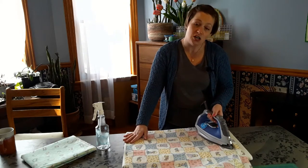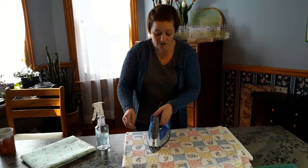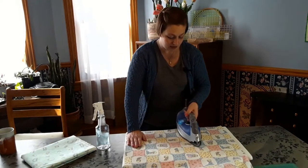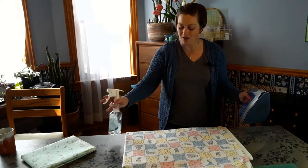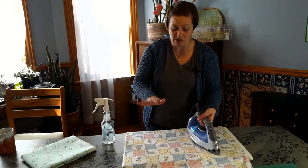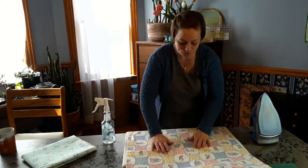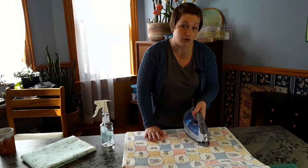The 45-degree angle to your selvage is called your fabric bias — that's the direction with the most flexibility and give. It's the area you're most likely to distort if you accidentally pull on the bias. What I'm doing here is using a nice hot iron and just lightly going with the grain or the length of grain. I keep my water in a separate spray bottle — I don't put water in my iron because over time it can corrode and you'll get funky mist, and you don't want any rust or corrosion stains on your fabric.